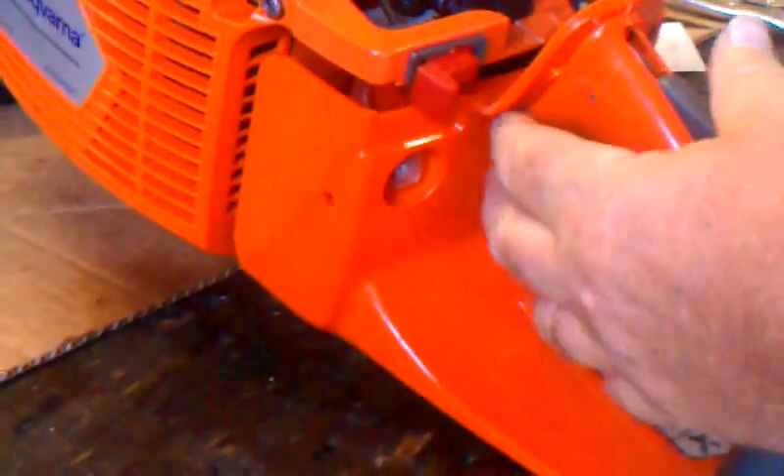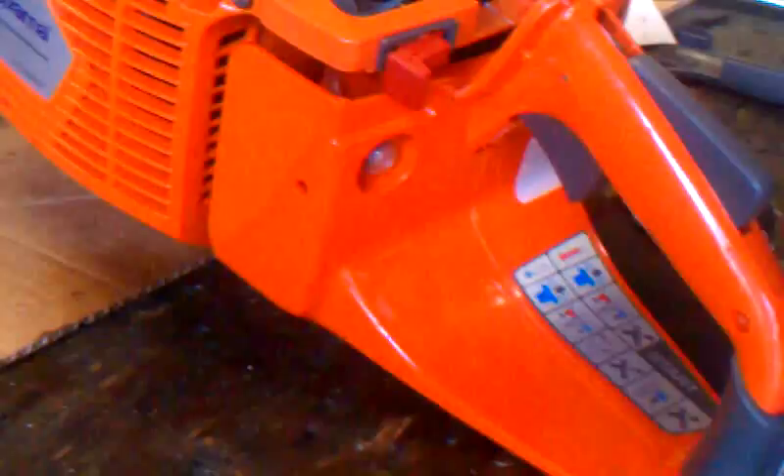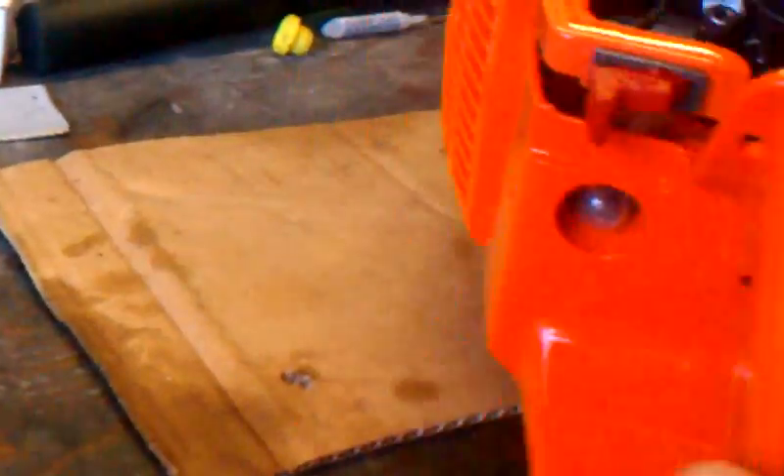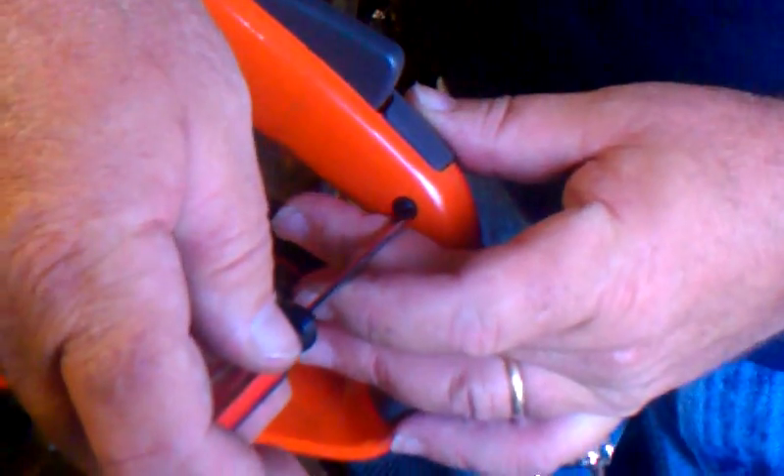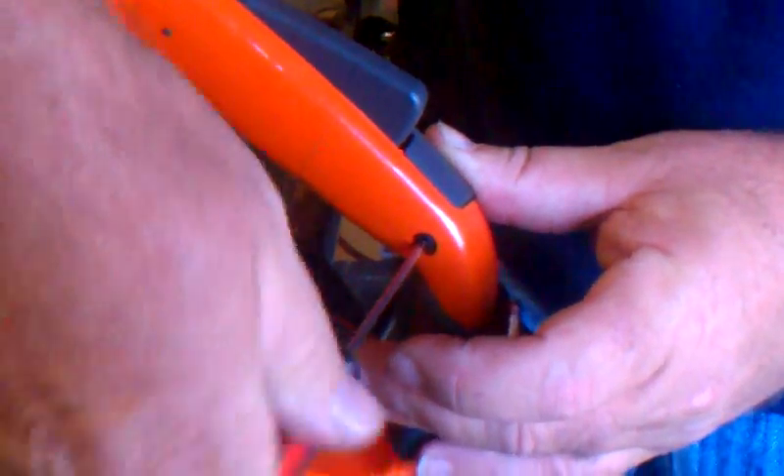Come back and reassemble your handle. Put your screw in. Your trigger is fixed.